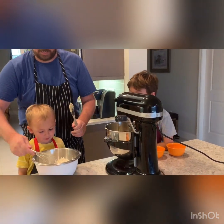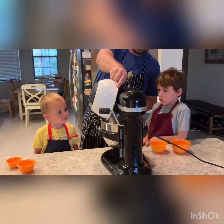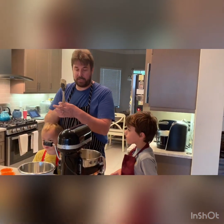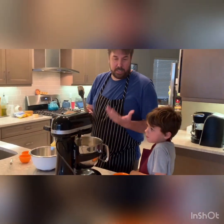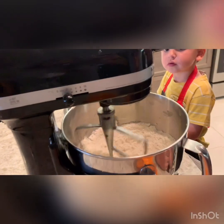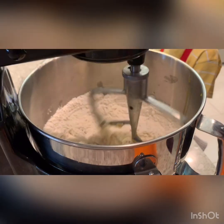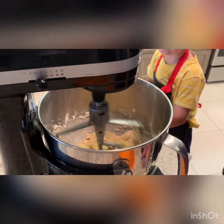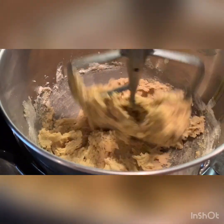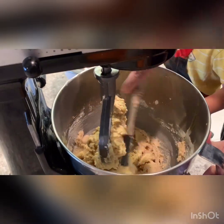I'm going to go ahead and add that because sometimes that can be a little bit messy. At this point all we're trying to do is get the flour incorporated — we're not trying to beat this into a smooth paste, really just until it forms a cohesive dough, and then we're going to turn it off. You can see there we've got just a plain old cookie dough.